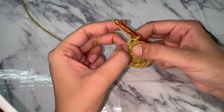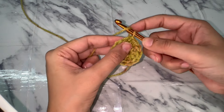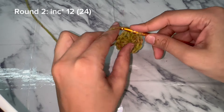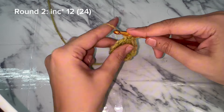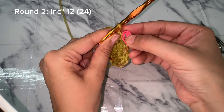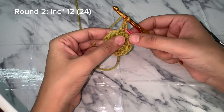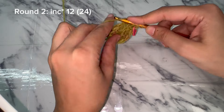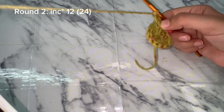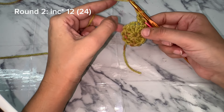For round two we will work an increase in each of the 12 double crochets, so we will have a total of 24 double crochets at the end of the round. Place a stitch marker into the first stitch to keep track of where the round started. I am not going to chain three — I am just continuing directly into the first stitch for a seamless bucket hat. After increasing in each stitch we have 24 stitches total.